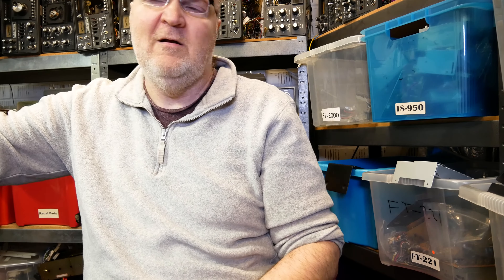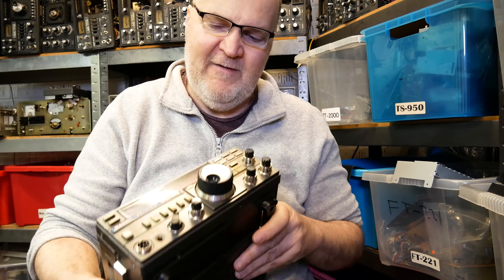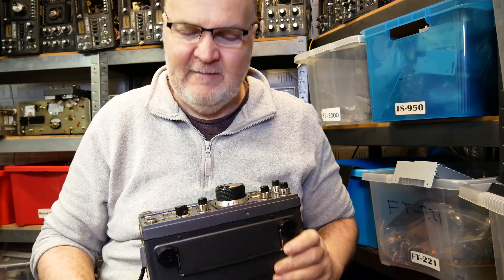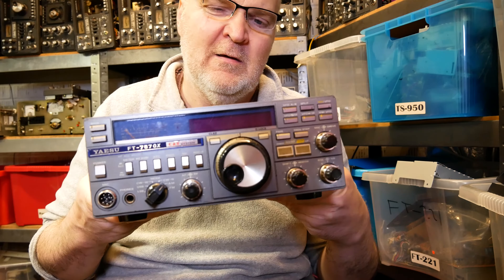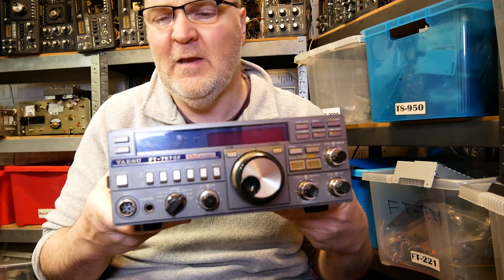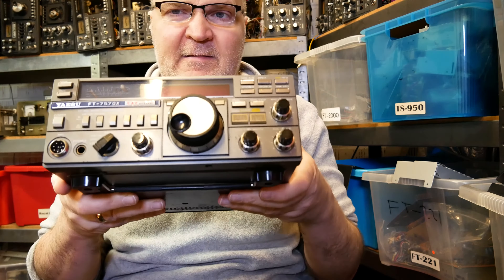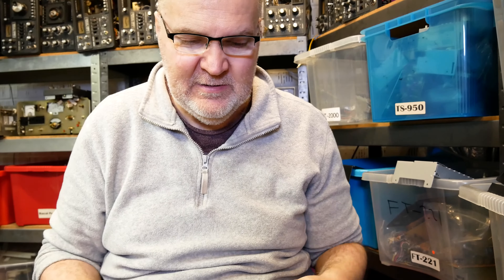Let me introduce you to another old friend of mine. We go back a long, long time — it's the fabulous Yaesu FT-757GX, and in this case it's the Mark 1. There's also a Mark 2 available. This is my personal radio and I've owned it for over 30 years. It comes highly recommended by me, if that means anything to you.